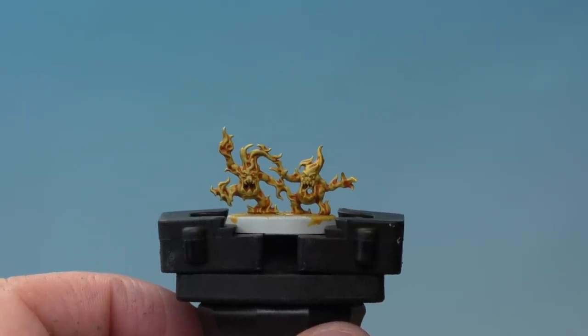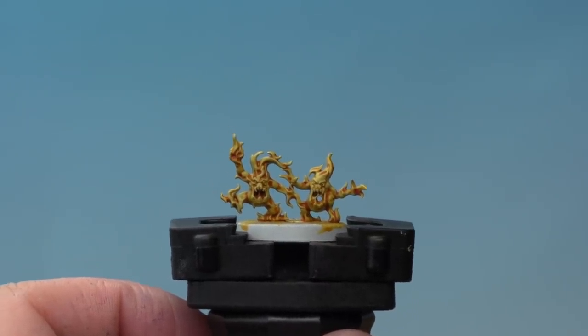The Iyanden Yellow has dried and our Brimstone Horrors are looking pretty hot. You can leave them there and they would be battle ready. We're going to add a few more layers of paint to make them look like they're really on fire — using contrast paints thinned with Contrast Medium. We'll add layers of Griffhound Orange, Blood Angels Red, Flesh Terracotta Red, and Abaddon Black Templar to create a really cool flame effect.